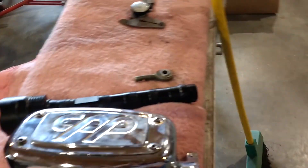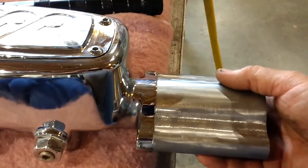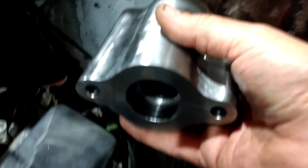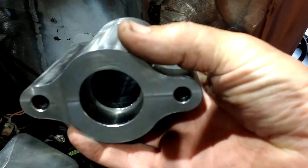This master cylinder is a Classic Performance Products polished master cylinder. It's got the proportioning valve built into it and it's also got a port to put your brake lights on it too — pretty neat deal. Right here is where it's going through the firewall, and it had to be that thick to make up for the difference in the firewall shape.